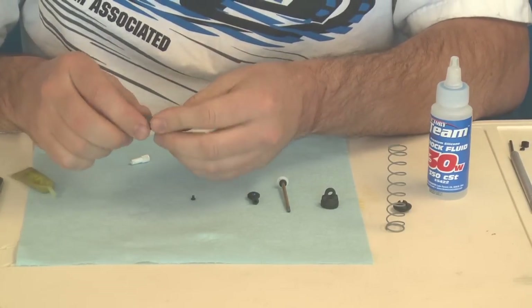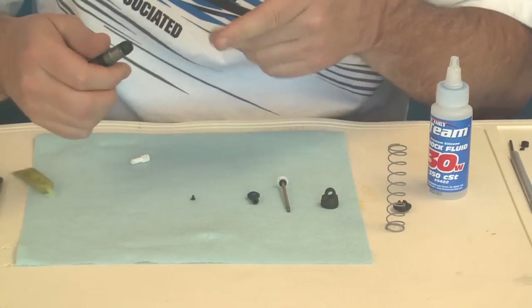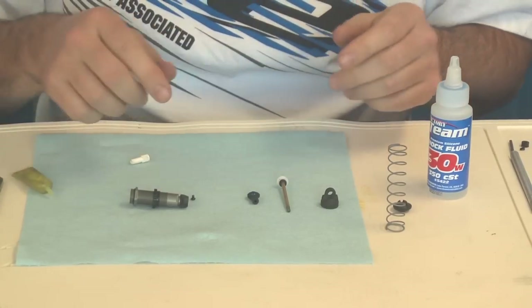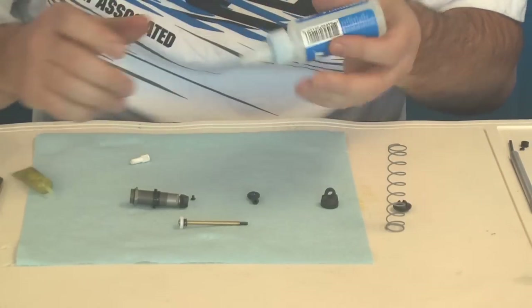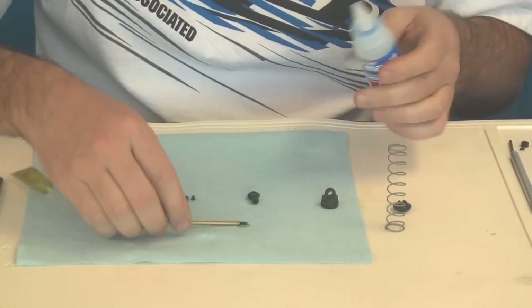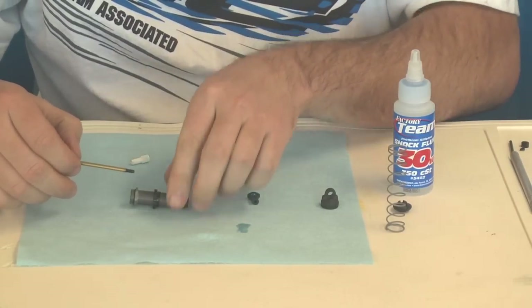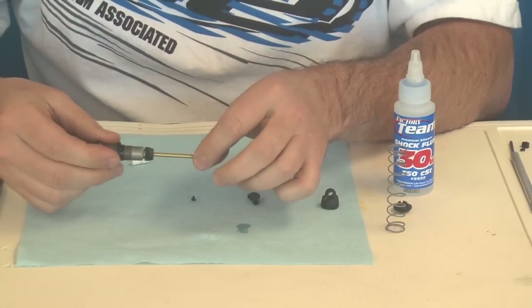Then I take the cap and I screw it three quarters of the way on. Leave it open so I'm not putting any load on the O-rings. This way the shaft can pass through. Take some shock oil, put it on the threads — that way it passes through. Threads are rough and you left the end cap loose so you should be able to slide right through the O-rings.